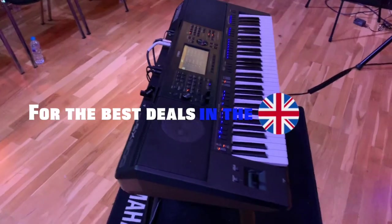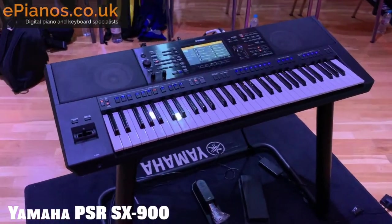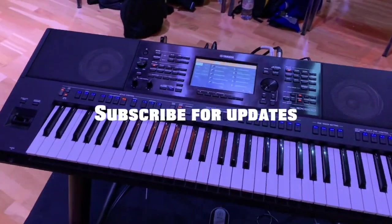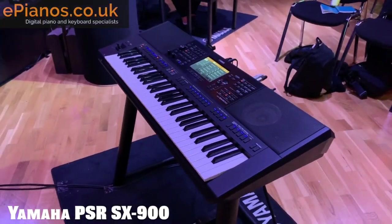Make sure you check out our other videos here on YouTube — comparisons, demonstrations, reviews. We've got just about everything covered. It's clear to us that what we're looking at here is really a compact, or a mini, Genos.